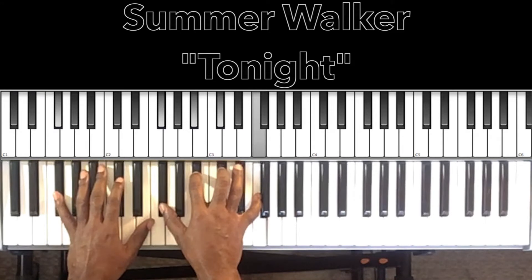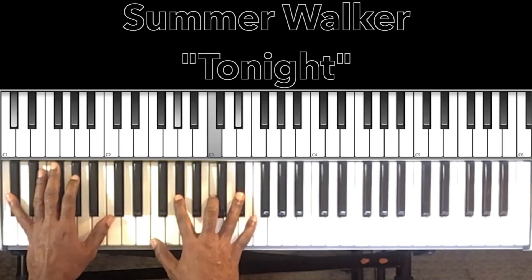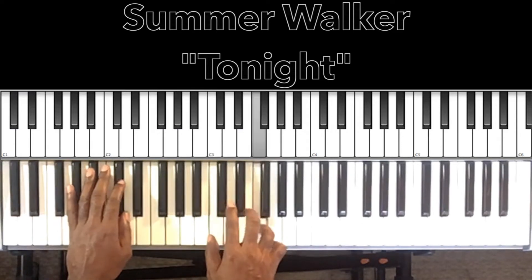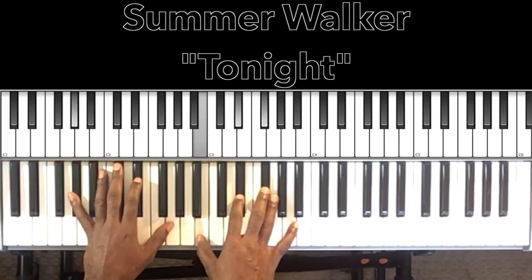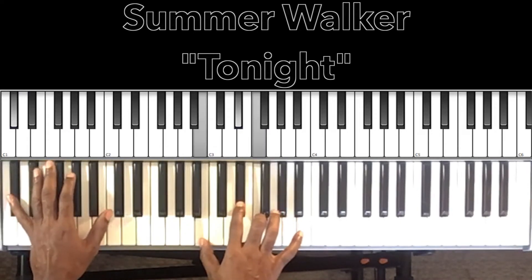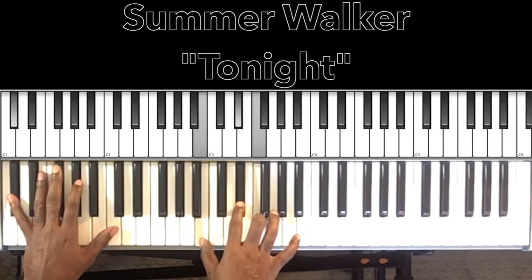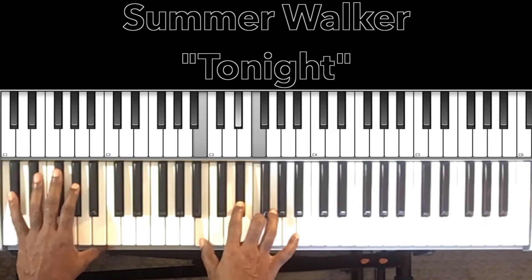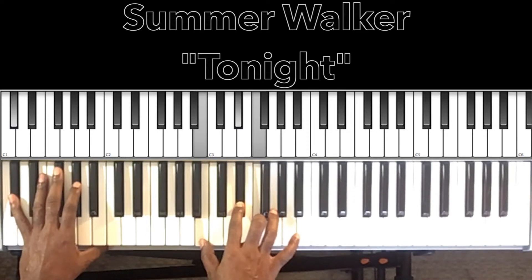Then we'll go back to our F sharp major seventh, D flat major seventh, and then to end it off with A flat major seventh to the D flat seventh. The D flat seventh: D flat in the bass, B in the right hand, E flat, F.